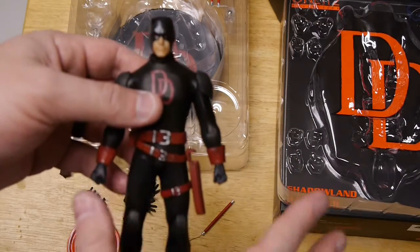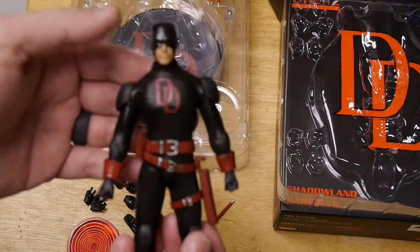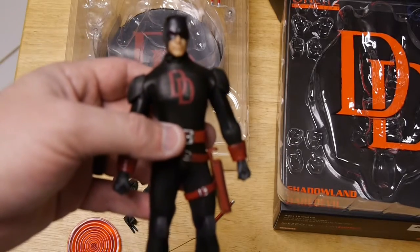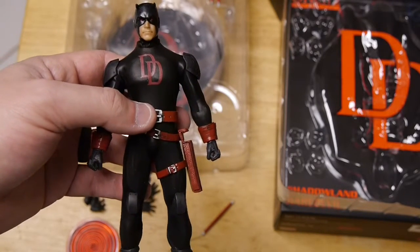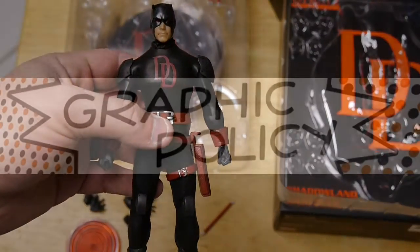Thanks for watching. If you are into superheroes, go check us out every single day at graphicpolicy.com. We're on Twitter, Facebook, and YouTube, all at Graphic Policy. Until next time, thanks for watching. Go save Hell's Kitchen, and more importantly, keep it geeky.